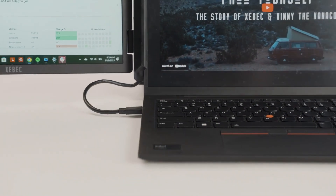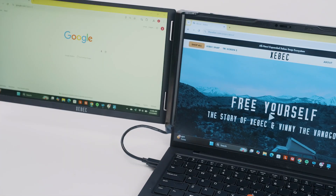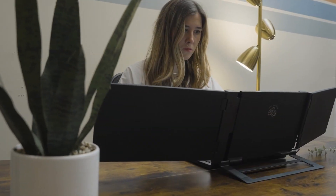First up, our first ever single cable setup. Our beloved embedded cable management from the Snap makes its way to the TriScreen 3, so no more dealing with cables. Just grab the single cable and plug it in. That's it.